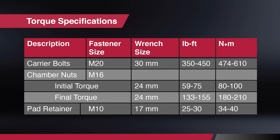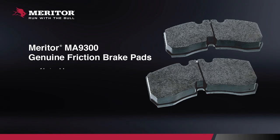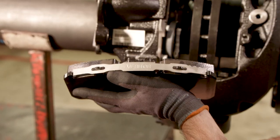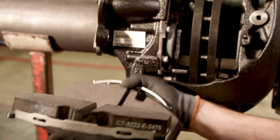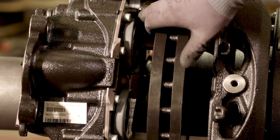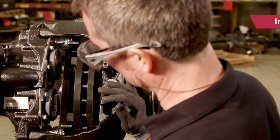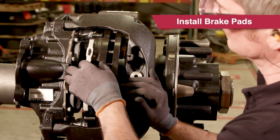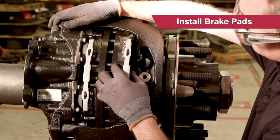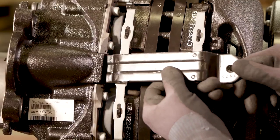As you can see, the Meritor pad is wider than the competitor pad, so make sure you use our pads in our brakes. Tuck the tappet boots behind the screw heads — this minimizes the chance of tearing a boot when you install the pads. Install the Meritor brake pads and replace the retaining bar.